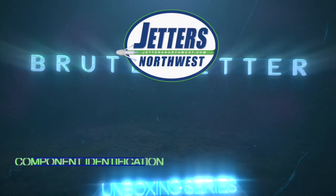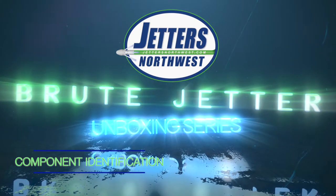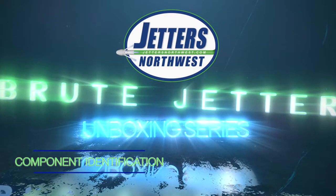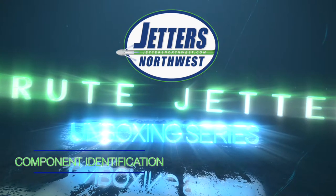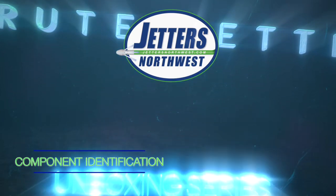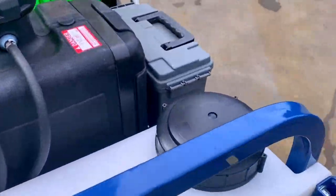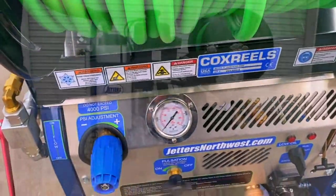Thank you for purchasing your new Brute Jetter, manufactured by Jetters Northwest. This is Steve Jones, or Jonesy, if you've seen our Get Jetting video series on YouTube. This video is going to go through the unboxing and what to expect when you receive your new Brute Jetter. We will also go through basic component identification and how to set up your Brute so it is ready for you to fuel up and to get jetting. Now let's walk around the machine and get familiar with the different components on your Brute Jetter.